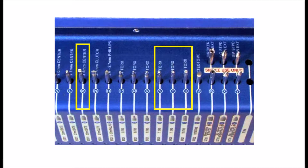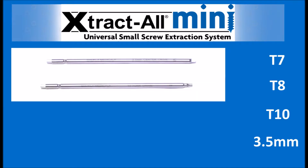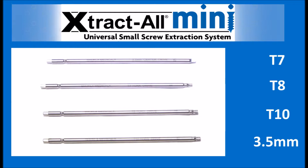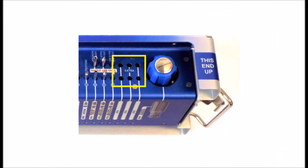We added Torx driver sizes T7, T8, and T10, along with the 3.5mm center driver. To the right of the tray are now six extra slots, which are ideal for adding other specialty drivers.